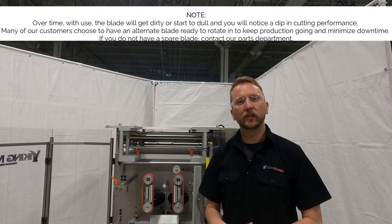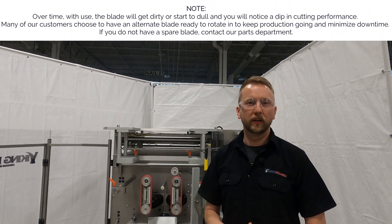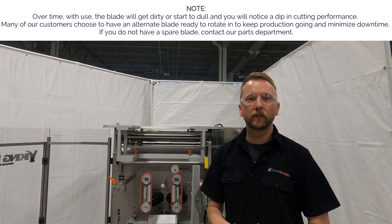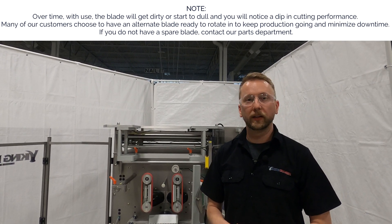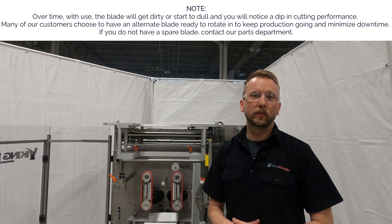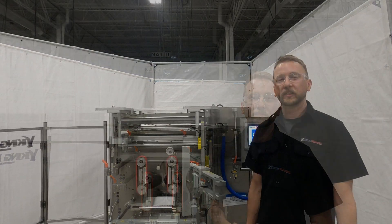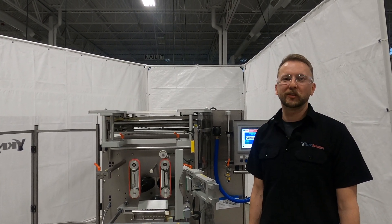Over time the knife blade may get dirty with product, and that's pretty normal. It's good to have an extra one that's ready to go and clean in order to reinstall, to limit downtime and keep production running. If you don't have an extra blade or two, you can call our parts department at the phone number at the end of this video. This concludes our quick tip video for today. Be sure to check out our other videos. Thanks for watching.